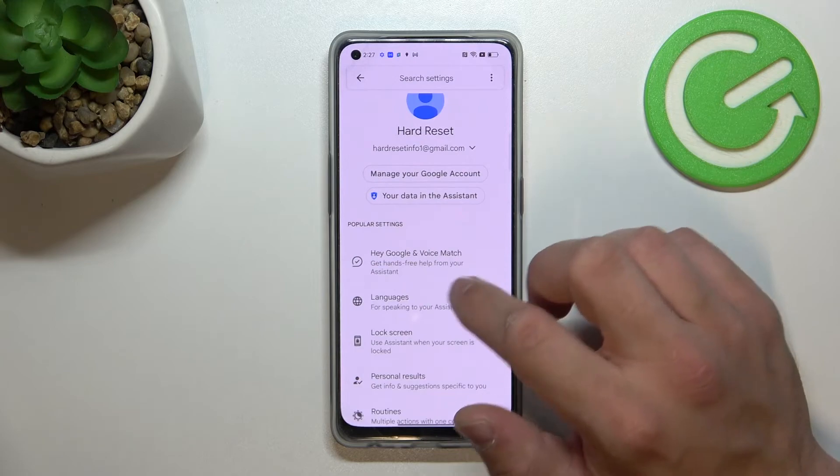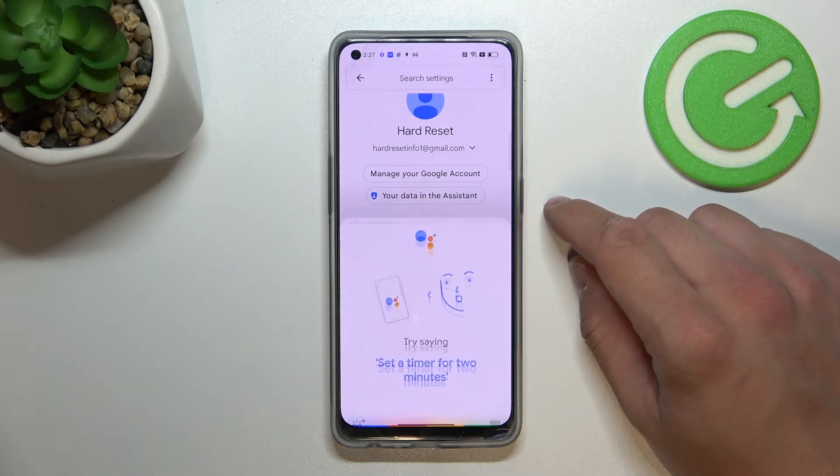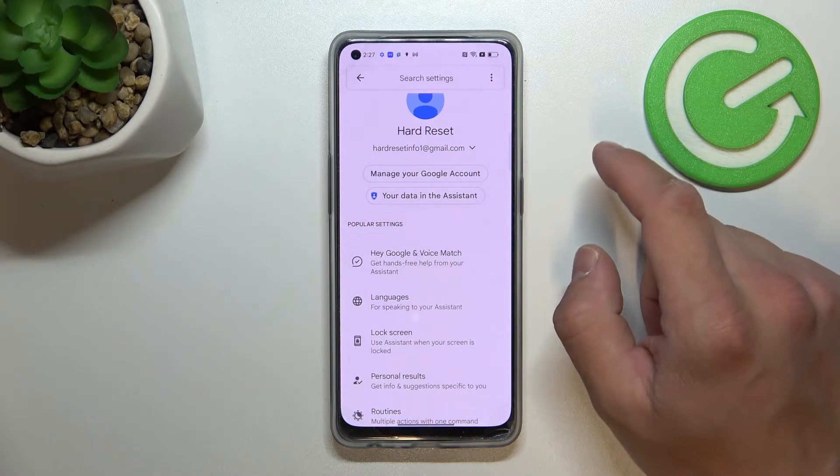Now go back. Let's try it out — OK Google. Now that we know it's working, we're ready for the next step.